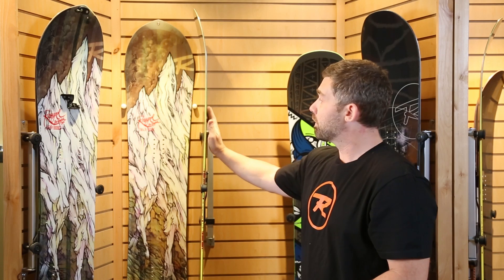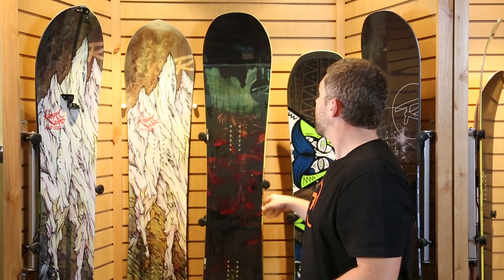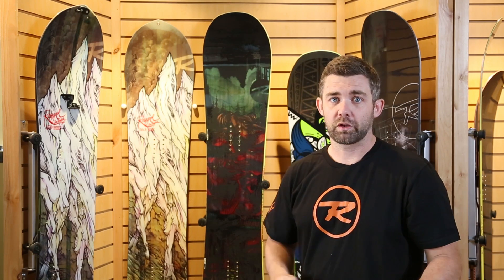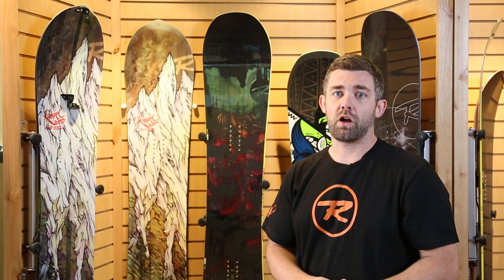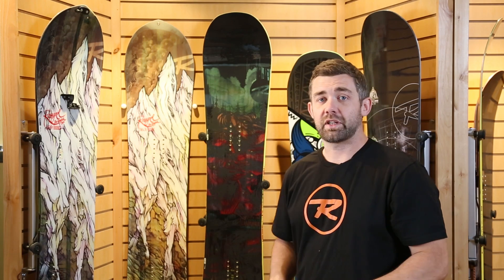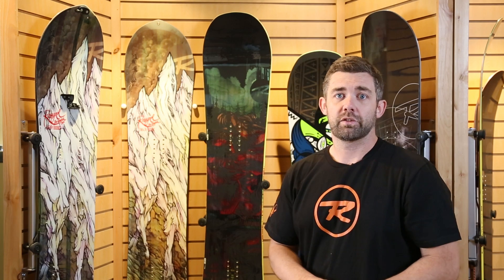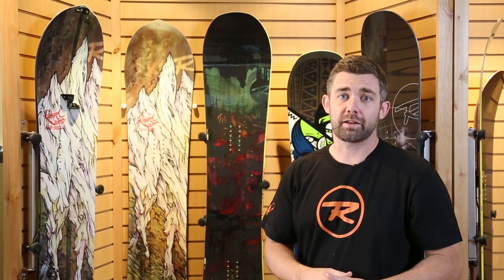BC Rollertech is where we bevel the base of the board, creating a really surfy platform. We also implement our rad-cut sidecut, so when you lay the board over on edge it works well with the base bevel and the rest of the sidecut hooks up good and strong all the way through. While this board is designed for next-generation freeride performance — jumping off cliffs, surfy pow — it still really hooks up on hardpack so you can make it back to the lift.